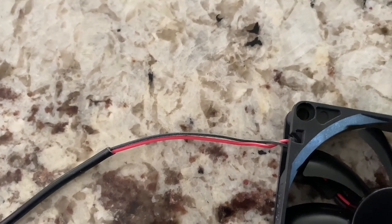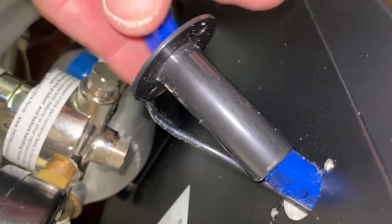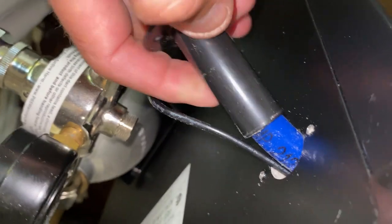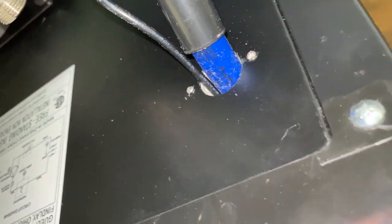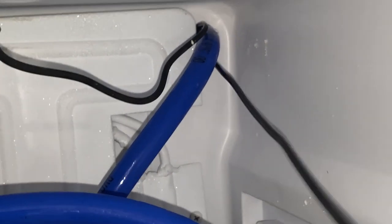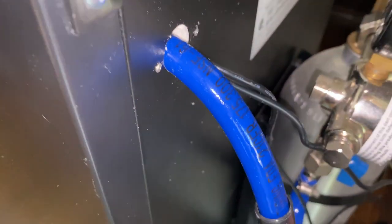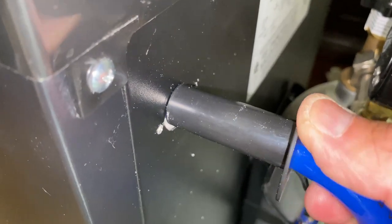I've already installed one of the fans. What I did was I just pulled back the sleeve here — the hose goes through and it gives me a little bit of wiggle room so I can slide the wire through. I'm about to put the second one through here. You can see it push through right here and I'm just going to pull that through and then reconnect them.